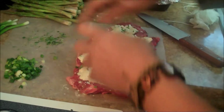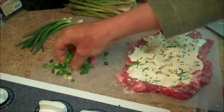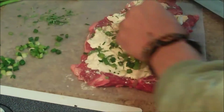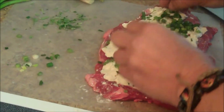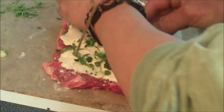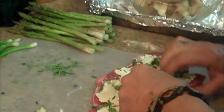Then we're going to take some scallion. I use the scallion from top to bottom, chopped in little circles, and I'll use all parts of it. We're going to put a little layer of this here. For this steak I used about four scallions, cleaned. And then we're going to roll this.